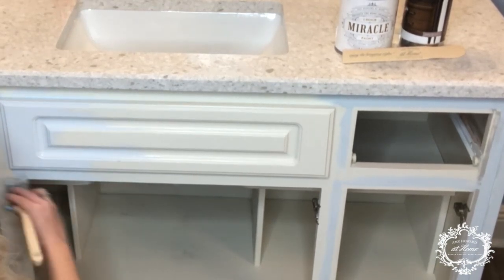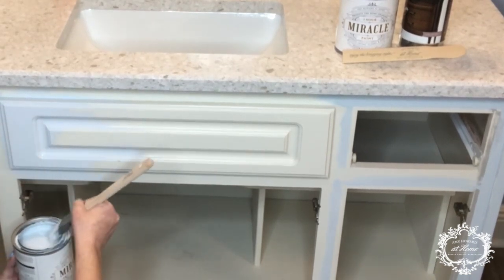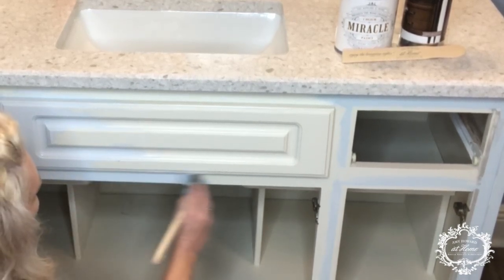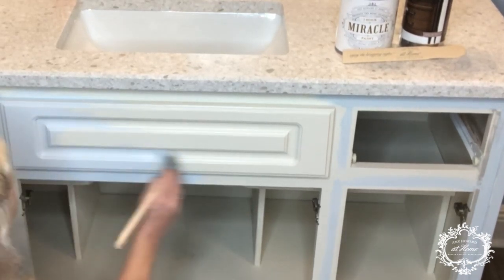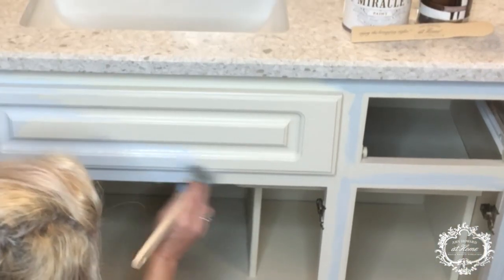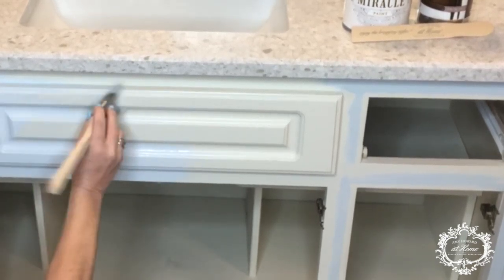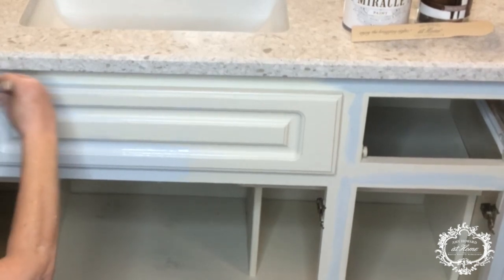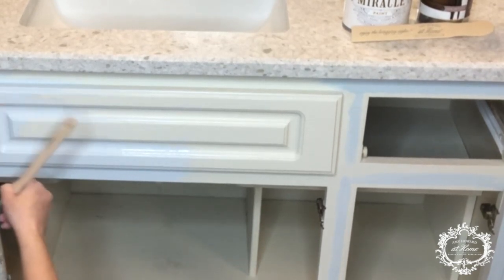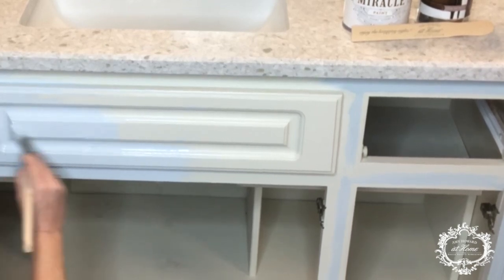This color, it's called Aviary Blue. I think that was the hardest part about this entire bathroom remodel — was picking out the color for the vanities. But we have picked a good one. Oh, this paint is fabulous.